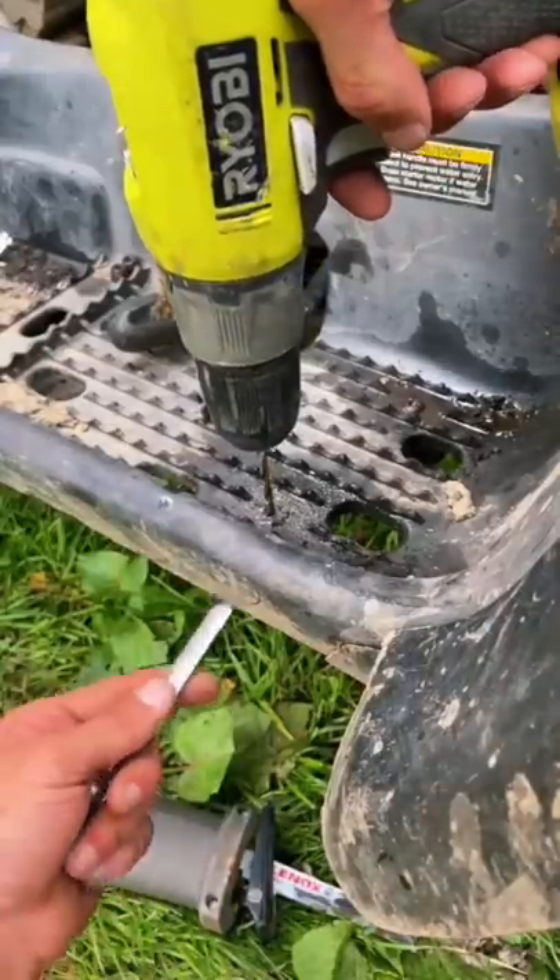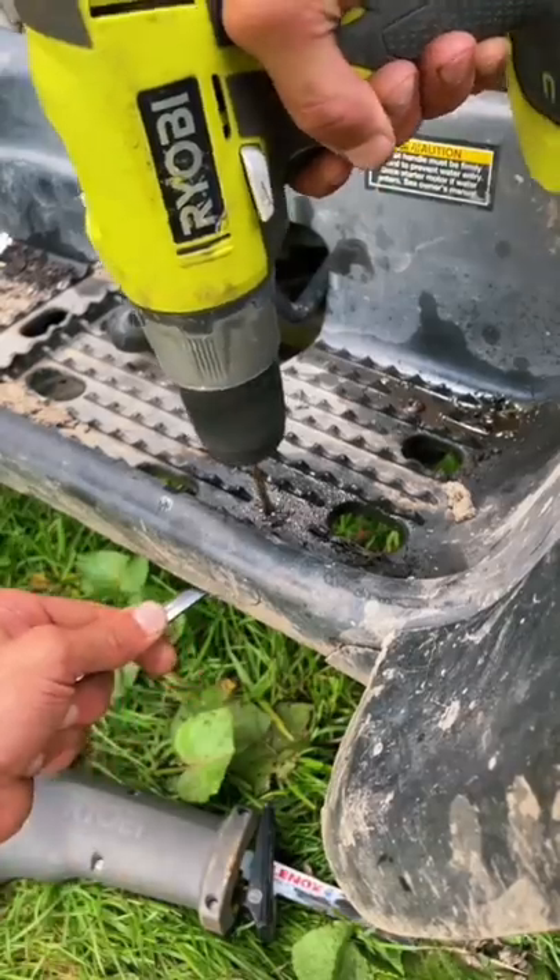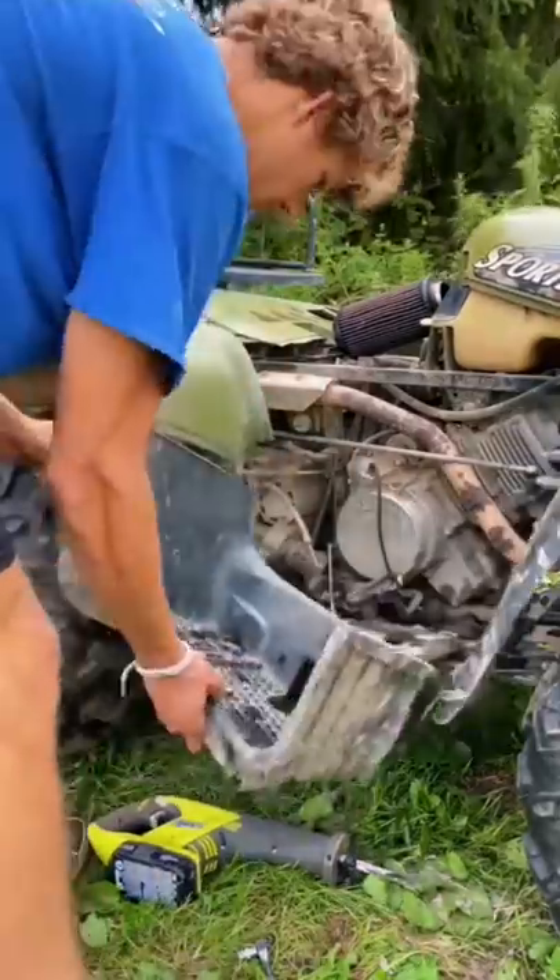I couldn't get all of them out so I ended up using the drill to drill the last one out. With that one finally drilled out, the plastics were finally ready to come off.